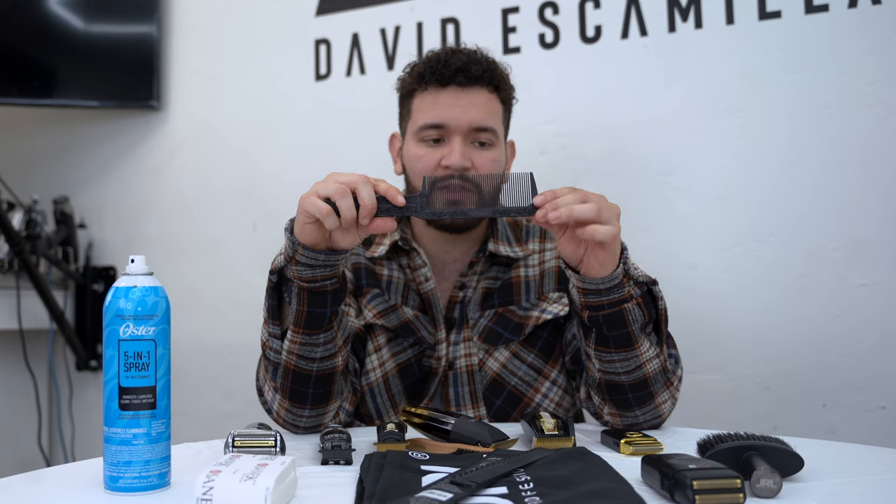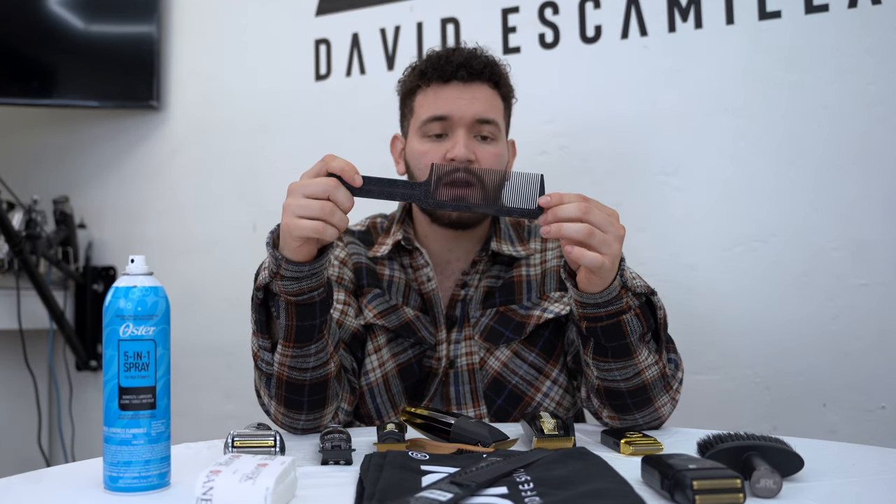I also like using the Oster clipper-over-comb — it's a little thicker, which gives you a lot more room to make errors. The thicker the comb, the more air, and the more you can go in without butchering your client. Once you're done fading, your client might ask for a trim on top, so you'll obviously need a water bottle spray.